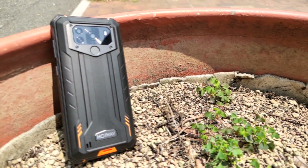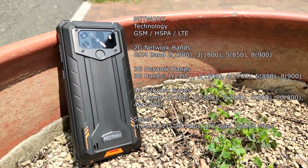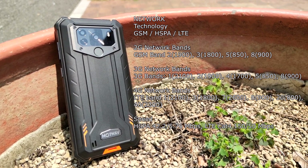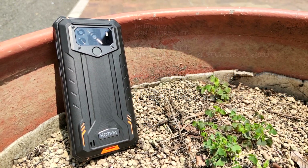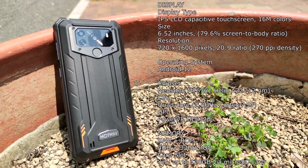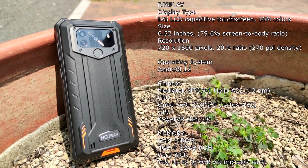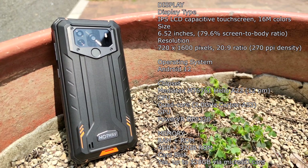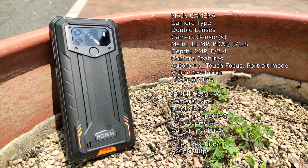The HotWave W10 comes with Android 12 pre-installed and is IP68 and IP69K certified. It's got a 6.5-inch HD screen and a 15,000 milliamp battery which lasts a long time — easily get a week out of that. Processor-wise, this is kicking a Helio A22 quad-core processor. Not too bad.